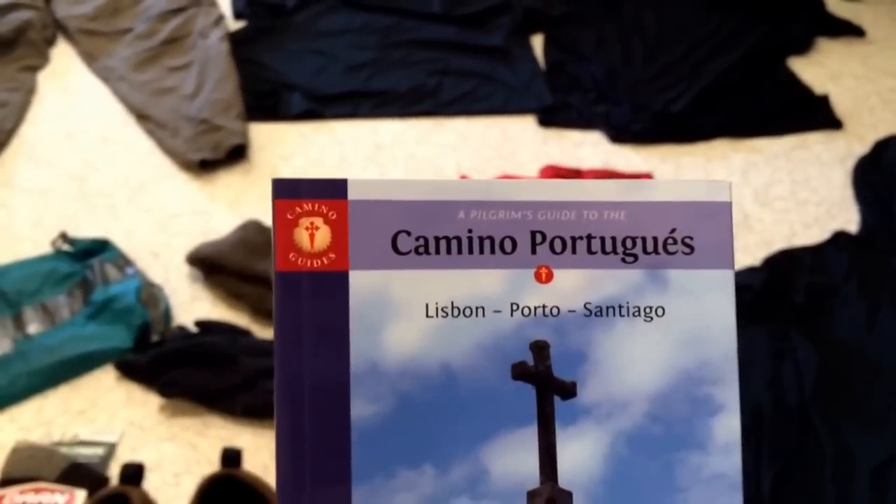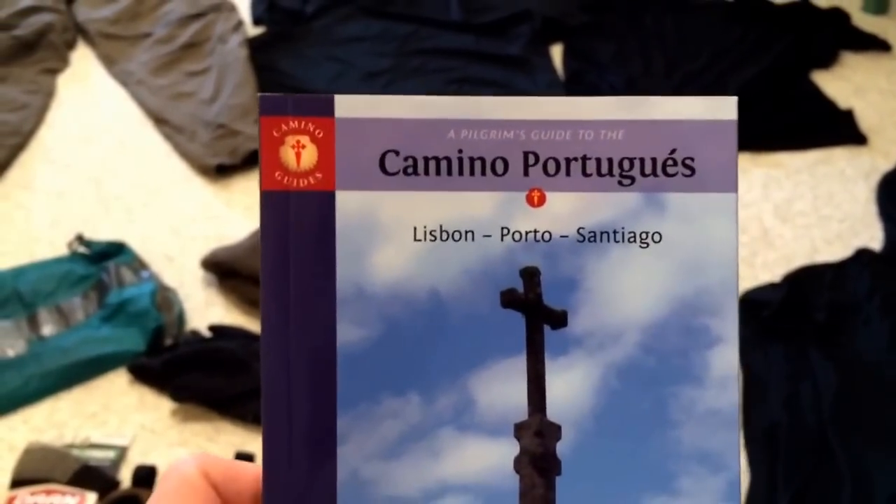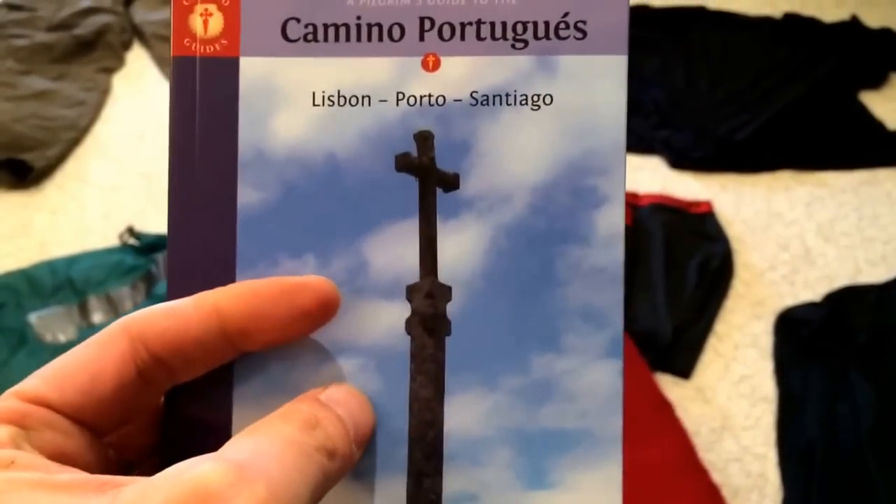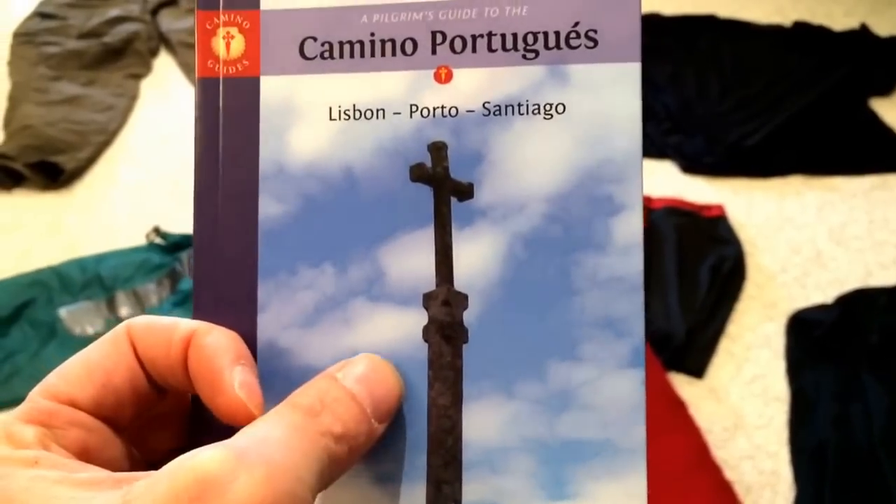I'm going to be doing a hike of the Camino Portuguese. I'm going to be hiking in about a week and a half, from Lisbon up to Santiago de Compostela in Spain.